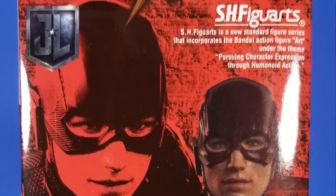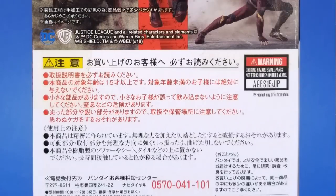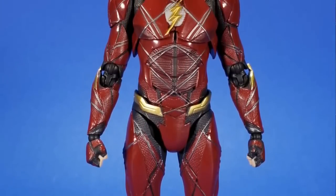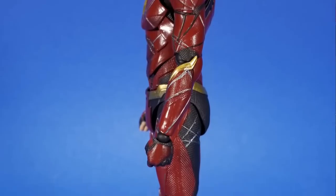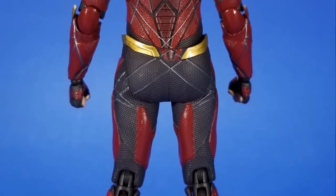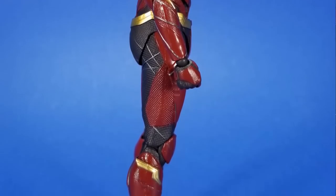Next up is a figure I wasn't planning on getting — the S.H. Figuarts Justice League Flash. Justice League just doesn't really do anything for me: I liked it, okay, but I'm not rushing back to watch it again. So I've passed on both the Figuarts and Mafex teams. But looking at the sculpt here, they did a nice job capturing most of it, though I feel like they missed a couple things — it just looks less busy than what I picture from the movie or the Mafex figure. But it is damn cool. The color feels a little brighter than the promotional shots; on the back of the box it's a deep maroon red, and on the figure it's still a little dark but not quite that shade I was looking for.